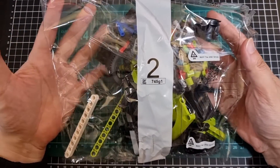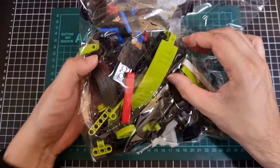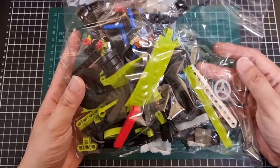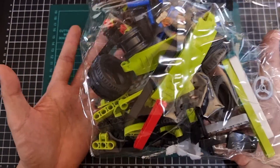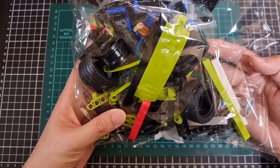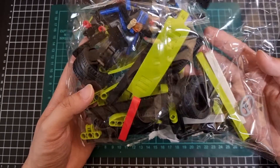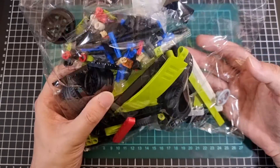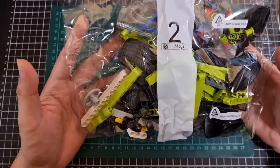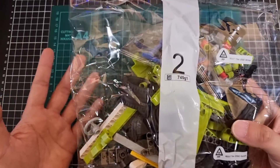Now big bag number two. The tires are definitely rubber, which for a kit of this size and price point you would hope so. There's still a large array of pieces as well as some smaller pieces — at least two small bags — and obviously the tires and rims. Bag two is pretty much responsible for finalizing the exterior shell and chassis of the Shelby.